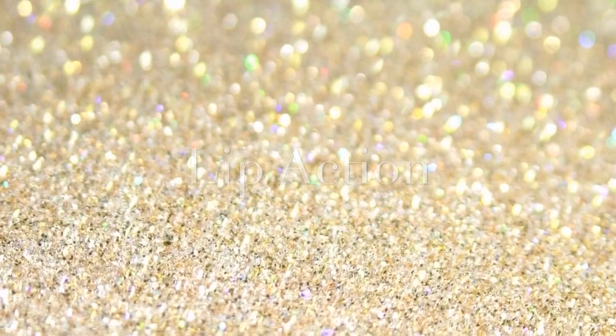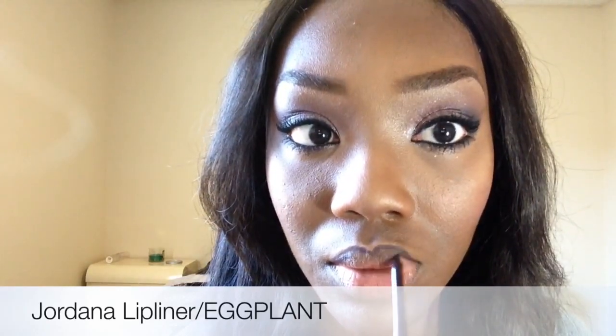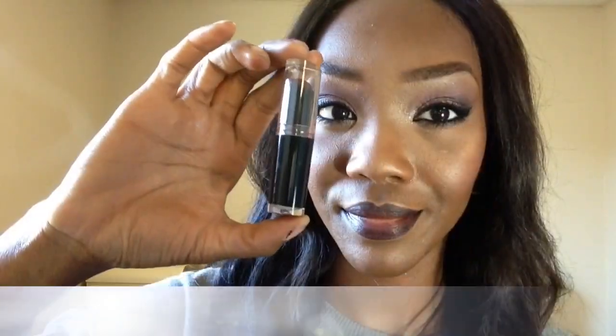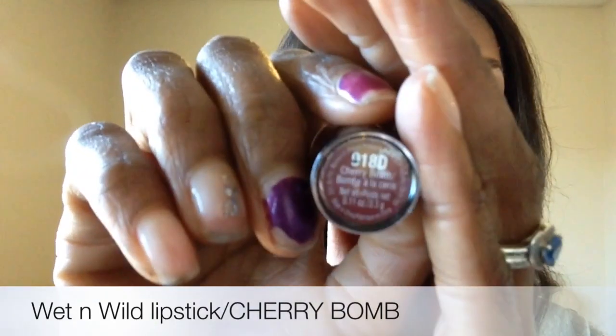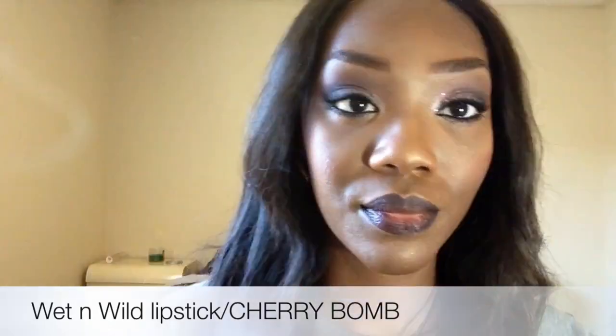For my lip look, I'm going in first with the Jordana easy liner in Eggplant — it says it's for lips and eyes, but I've only ever used it for my lips. I'm going to line and fill in my lips. Then taking the Wet n Wild lipstick in Cherry Bomb, number 918D, and applying it right on top of the lip liner.